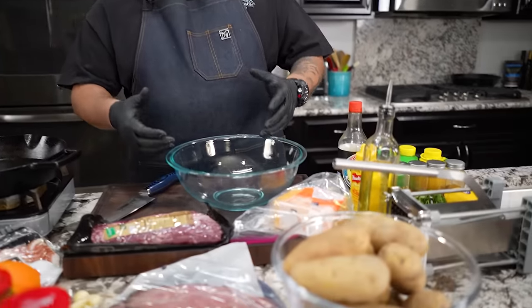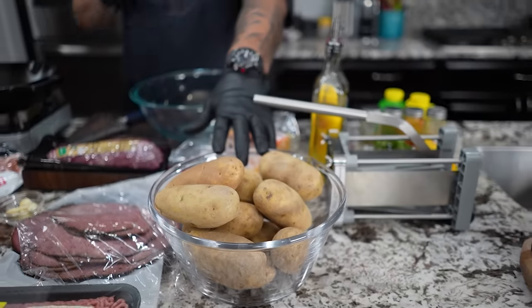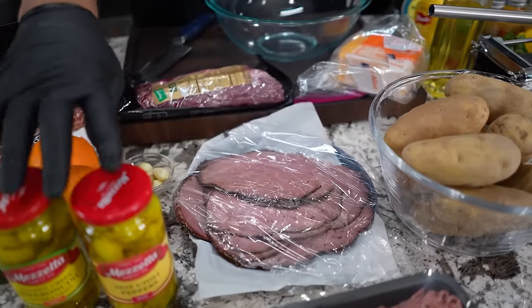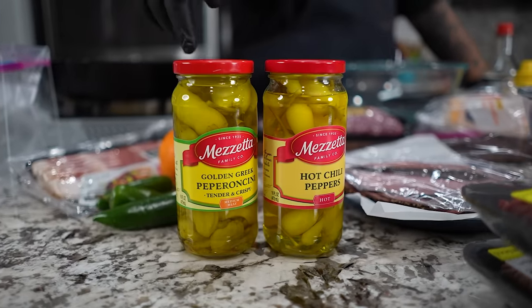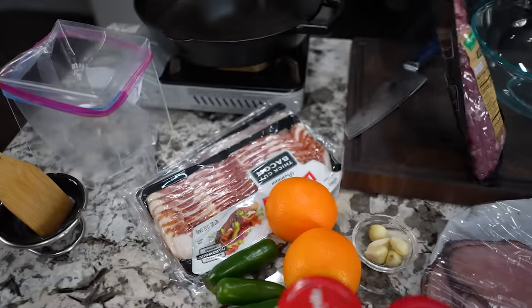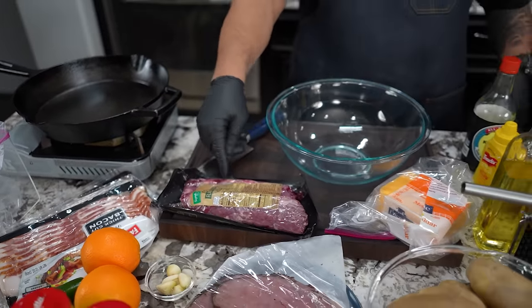I'm getting ready to peel my potatoes for the french fries - this can also be done with nachos, either way. We're gonna have potatoes, ground beef for our chili, pimentos, hot chili, pastrami, thick cut bacon, and flank steak because that's gonna turn into our carne asada.